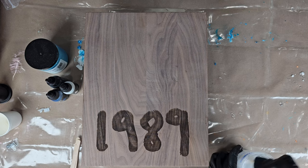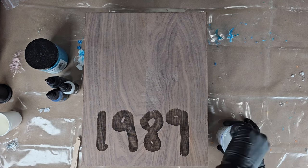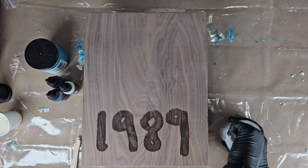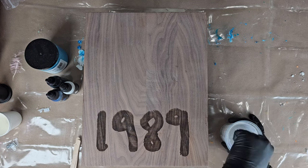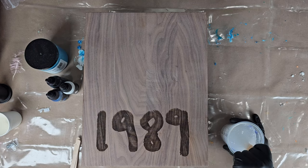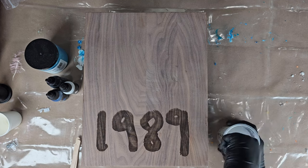I just want to say thanks to everybody who watches my videos. I love making these resin boards. If you don't follow me on Instagram yet, go find me — it's at Hattie Houston Designs. I'm going to be giving away this 1989 Taylor Swift inspired charcuterie board, so make sure you follow.